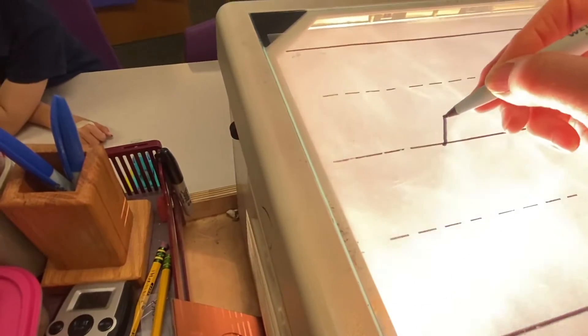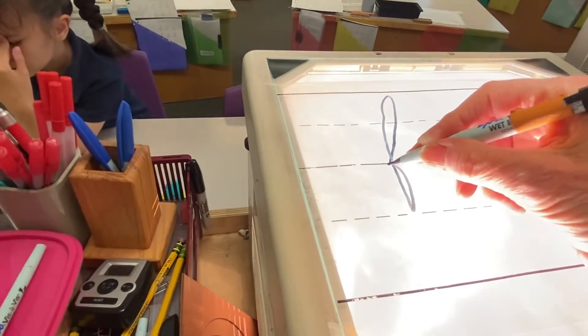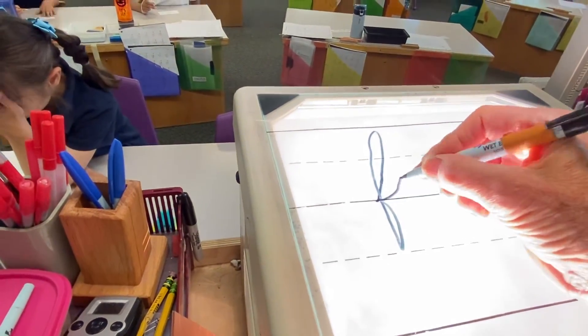Say yikes. Here we go. Attic loop stroke. Straight down, down, down, down, down, down. Come straight down but don't touch that lower body dotted line. Forward basement loop stroke. Connector stroke.